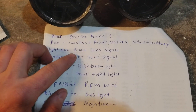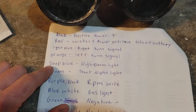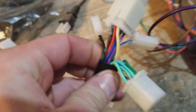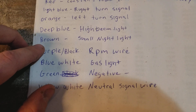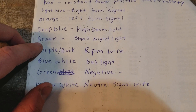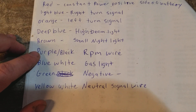Moving down, light blue is the right turn signal. Orange is the left turn signal. Deep blue — that blue wire right there — is for the high beam indicator light. Brown is a small night light; I'm not really sure what that one's for. I've never hooked that one up. I'm just assuming it dims the lights a little bit for when you're riding at night.